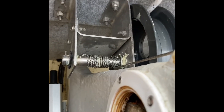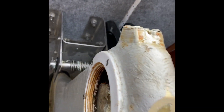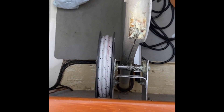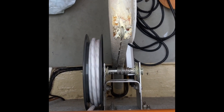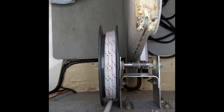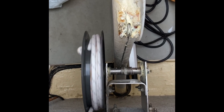I'll lower the centreboard first just to make sure that I have got it right. The winch is now all working and the wire is replaced, so Seabiscuit is pretty much good to go.